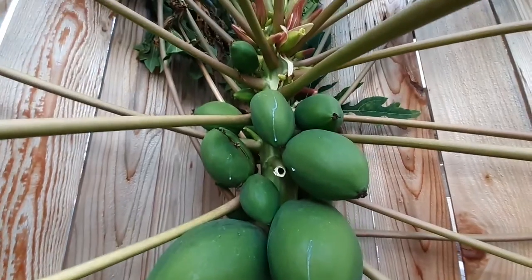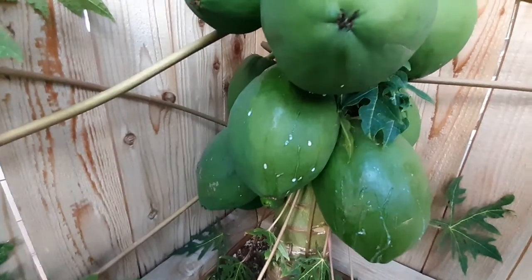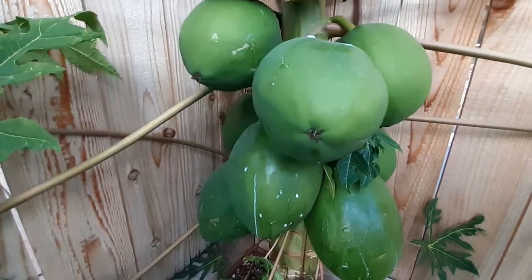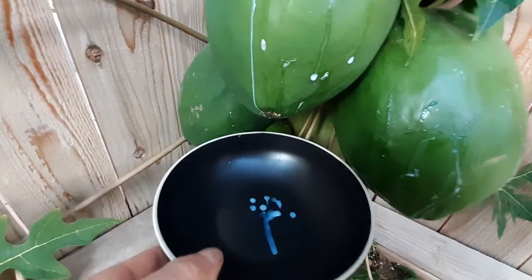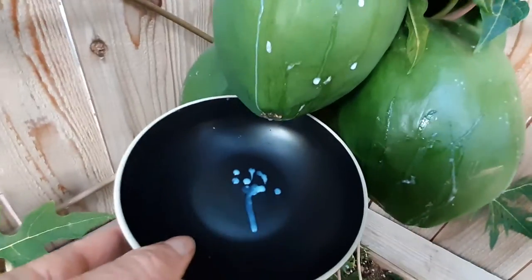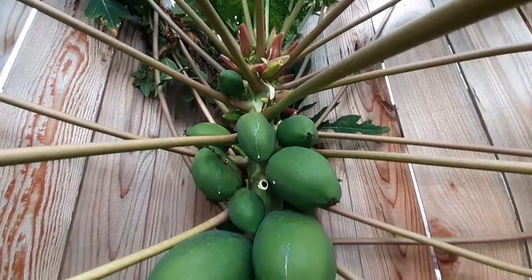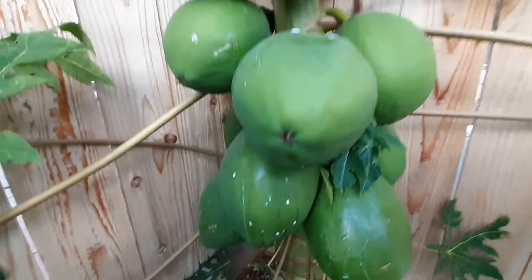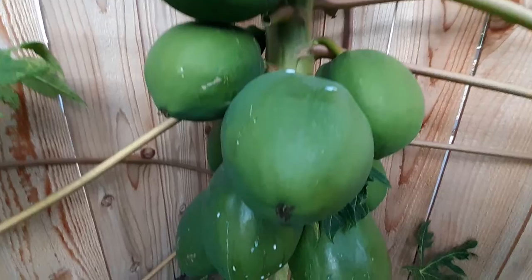It seemed worthwhile to show you guys this. You could even harvest this yourself - what they'll do is wrap something like a pan around the bottom and let it drip all day long, doing multiple slices. These are typically grown in South and Central America and Mexico, not here in San Diego, so I'm pretty surprised these are doing so well here. Anyway, hope you guys enjoyed this - click like and subscribe and hope to see you on the next video. Thanks for watching!